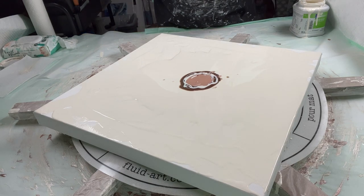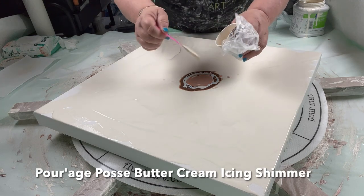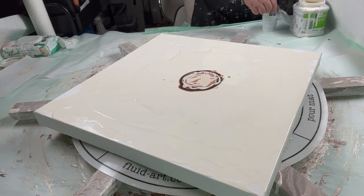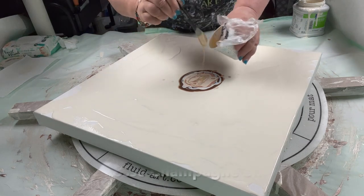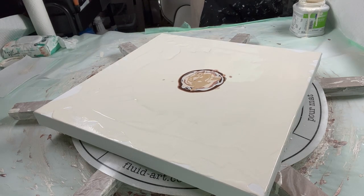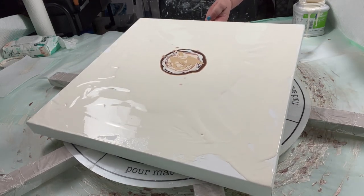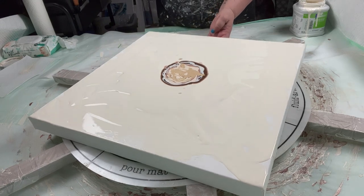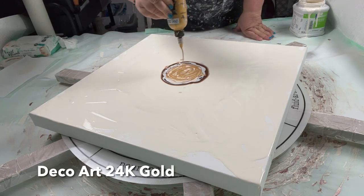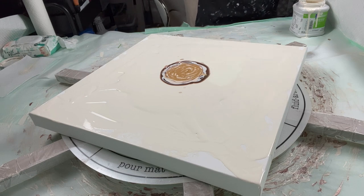This is the Champagne — wait, I want to put Buttercream Icing on first. That's pretty much the color of the base. Then I want to put Champagne Shimmer. And then this time I'm going to use gold instead of bronze. Then I'm going to put some more White Haven.